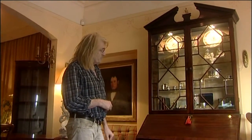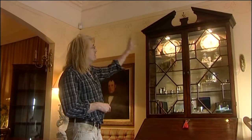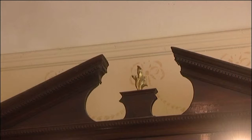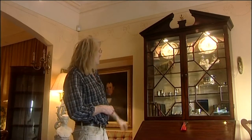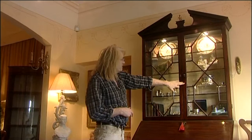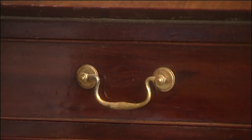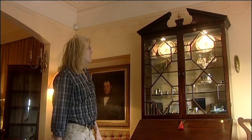Here we have a mahogany bureau, about 1750-1760 date, unusually returning its broken architectural pediment where it breaks in the middle, and its dental moulding around the sides and the top. It's got lovely Cuba mahogany finish to it, nice narrow doors, astragal mouldings, ogee feet, swan handles — just really nicely proportioned. Nice piece.